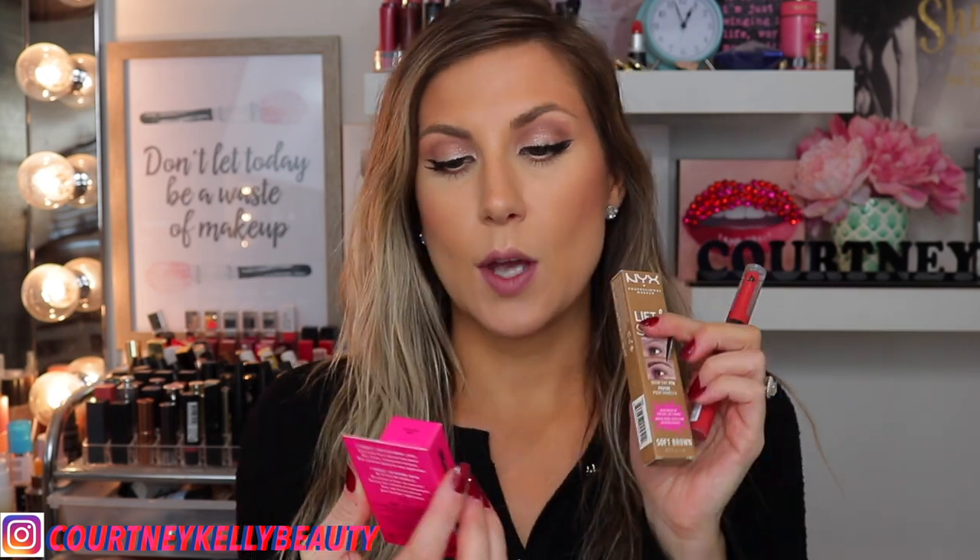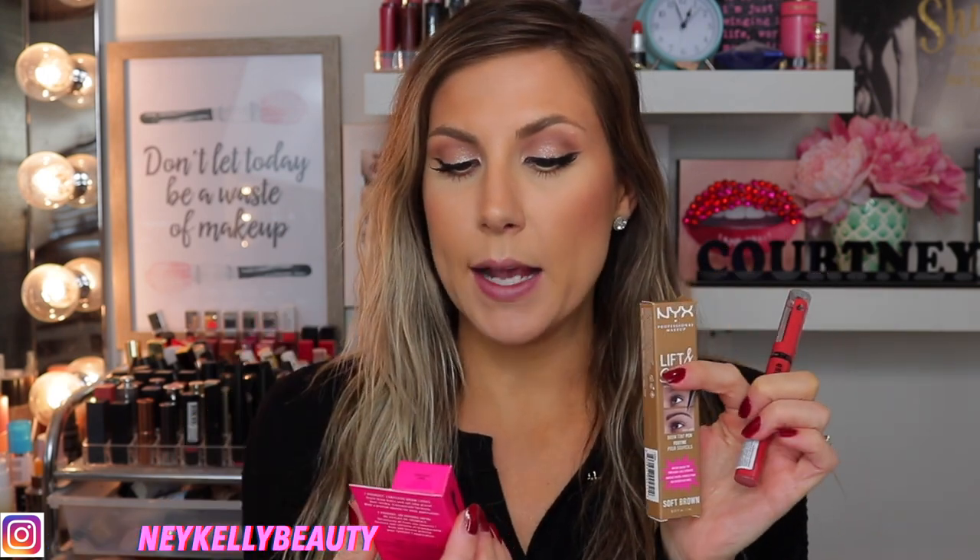Hi everyone, welcome back to my channel. Today I'm going to be testing out three new NYX products that just hit the drugstore. I bought these with my own money. I picked up the Brow Glue and their new Lift and Snatch Soft Brow Micro Brush Tip Pen.